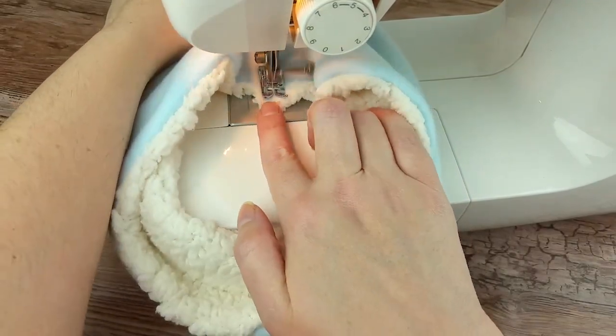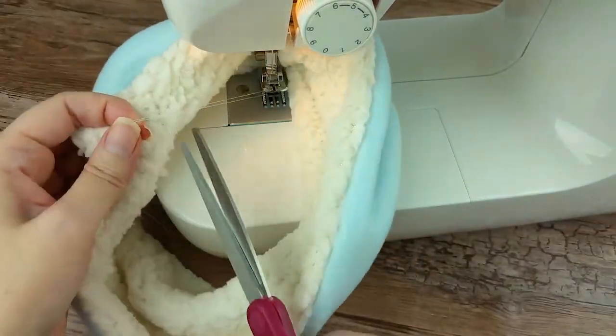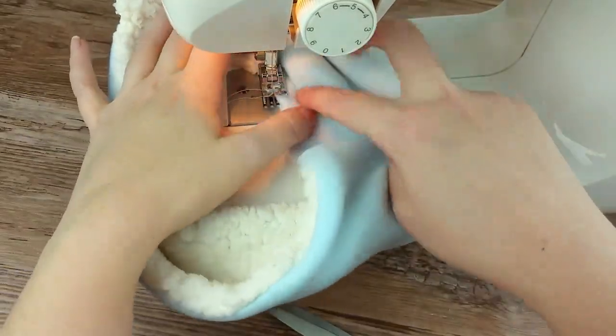Trim off any strings and you are done! We hope you enjoyed this fun and simple project. This is one project you can crank out in no time.